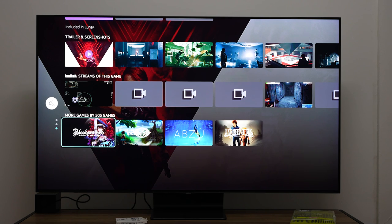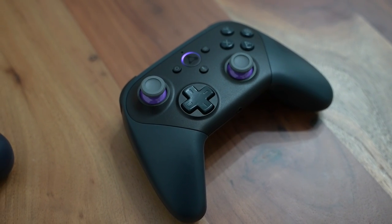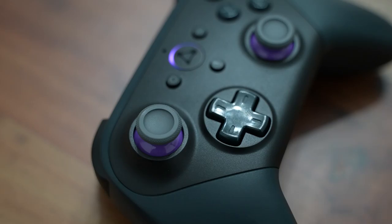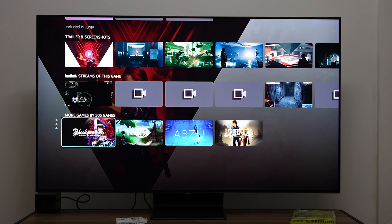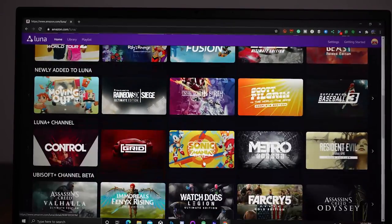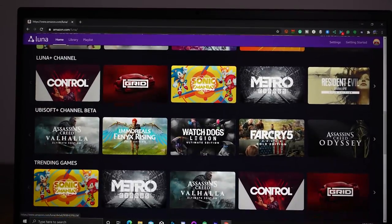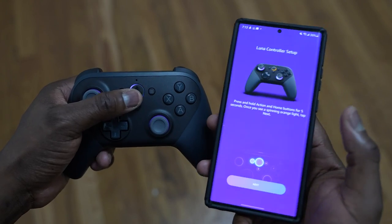It is currently in beta, and what's different with Luna is that you've got access through the Luna controller. The Luna controller connects via Wi-Fi over the internet. If you're playing on your laptop, it's connected wired to your laptop, which is pretty easy and gives you a direct connection. If you're playing on your TV, you have to pair the controller.